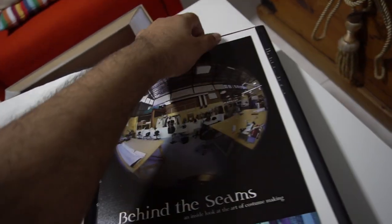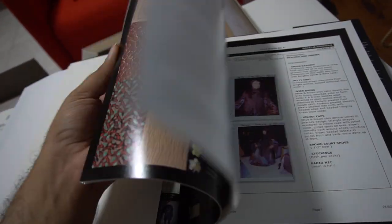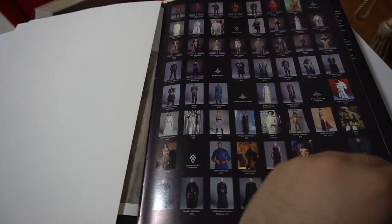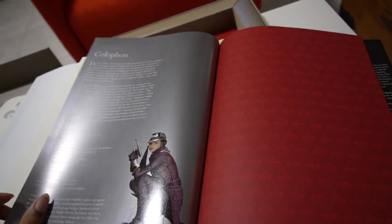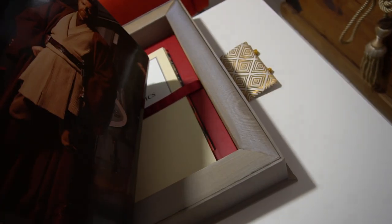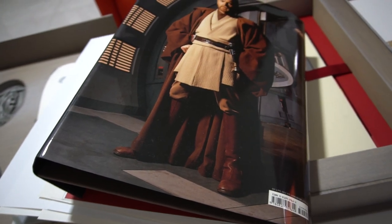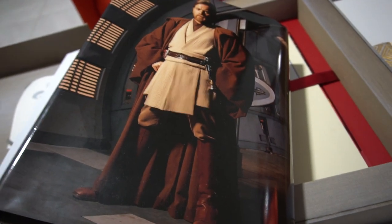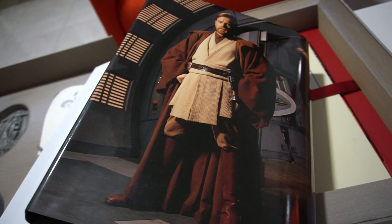And then some behind-the-scenes stuff. Some stuff from behind the scenes continues with the costume index. And it goes into the acknowledgments — and that's the end of our unboxing video of this beautiful book, Dressing a Galaxy: The Costumes of Star Wars. This is my favorite book of all time, and I think the Star Wars costumes are absolutely amazing. I'm sad that Trisha Biggar has never been nominated for an Oscar. I just hope that she gets some sort of honorary Oscar in the future for her contribution to the fashion and costume industry.